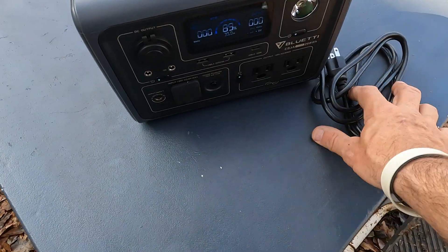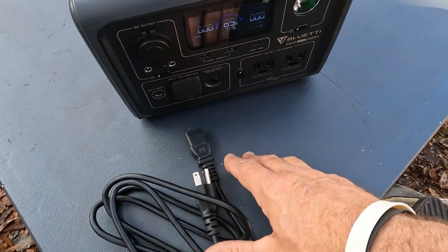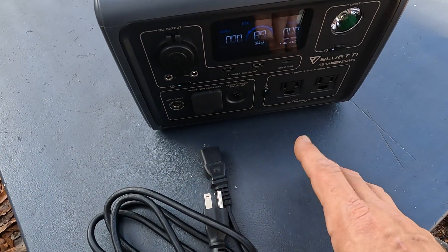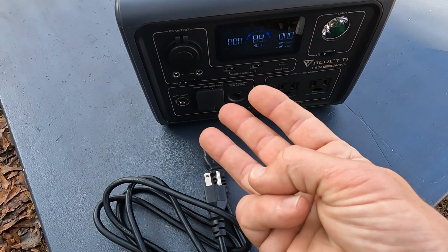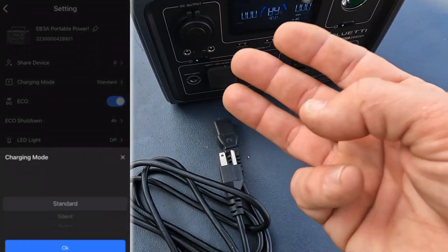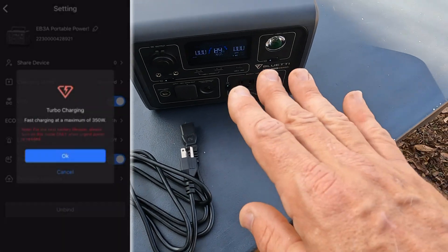On the subject of charging: when charging with an AC power cable, this thing will charge from zero to fully charged in about an hour and 20 minutes, which was very impressive. There are three charging modes done through the app — standard, silent, and turbo — that you cycle through. That's why it's important to download the app.